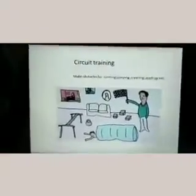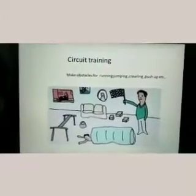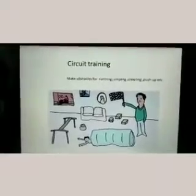Very good — they are enjoying this fitness. Definitely your child will also enjoy it. Then circuit running — we have to make obstacles for running, jumping, and crawling. In the picture it is shown that using our home things we can do the obstacles.